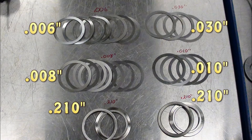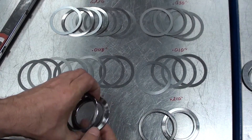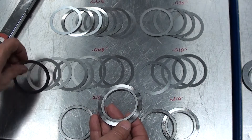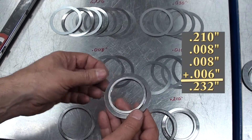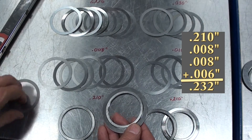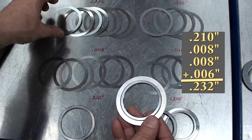Here we can use our master shim and add two 8-thousandths of an inch shims and one 6-thousandths of an inch shim to make a total shim pack of 232 thousandths of an inch for the case bearings.